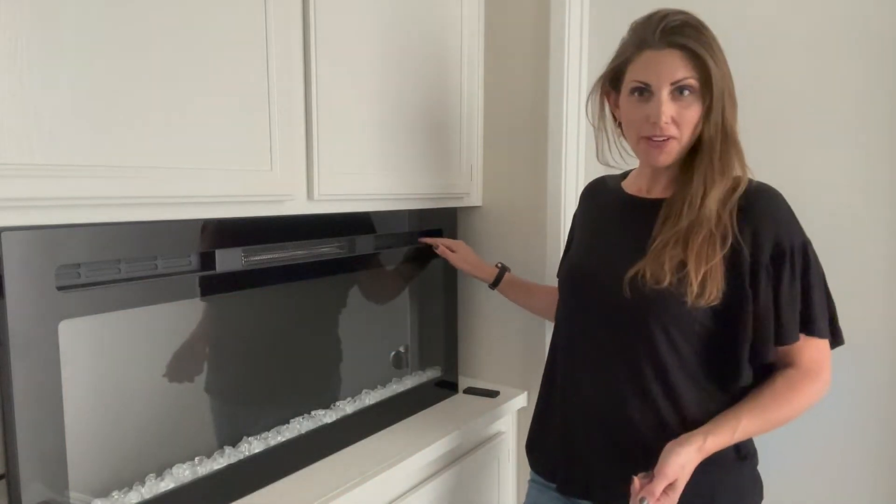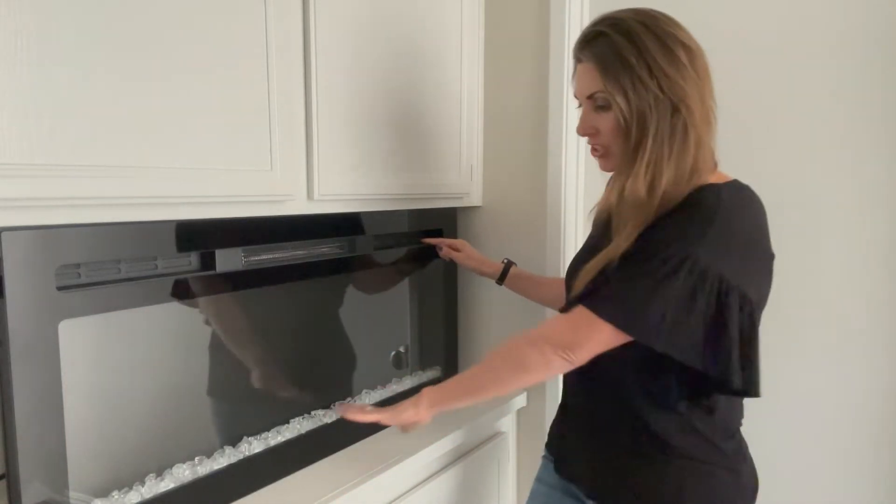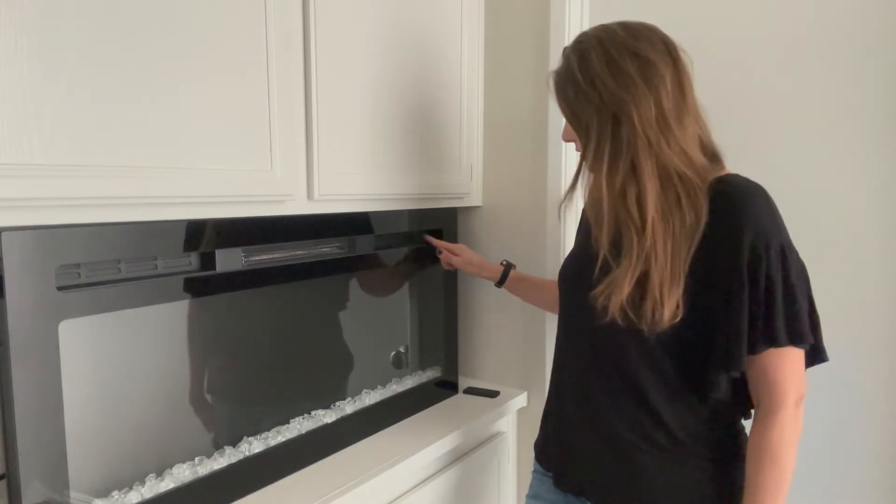There is the on/off button right there. That's what it'll look like off. It has clear glass stones in there.